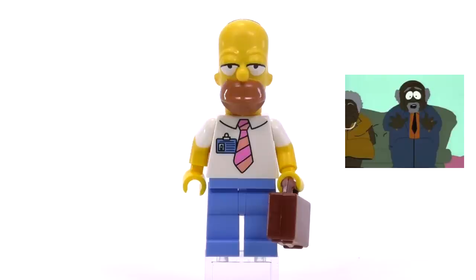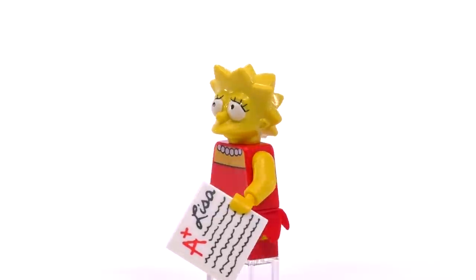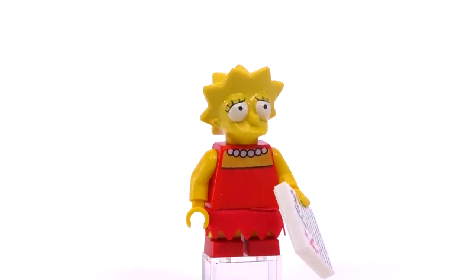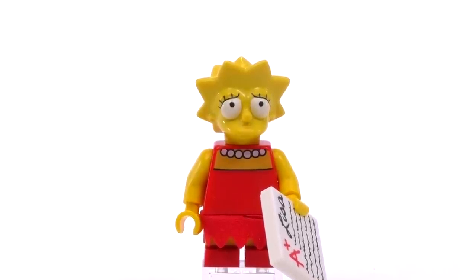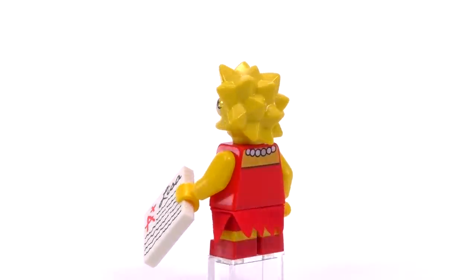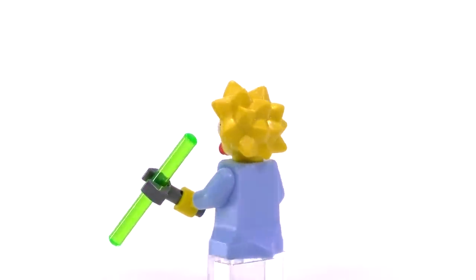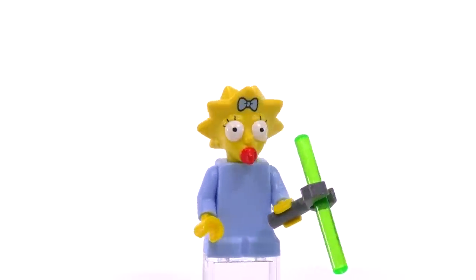The house set Lisa has a worried expression — pretty much the same print as Maggie from the collectible series, except Lisa stares straight forward. She's holding a card that says 'A+,' because that's just the way Lisa rolls. She is two dollars. The house Maggie's expression has now changed to the wide-eyed open look. Switching around expressions seems to be the only thing that makes this version exclusive. She is also two bucks.